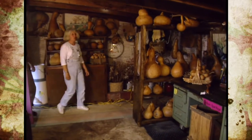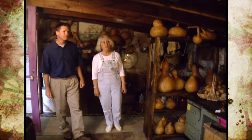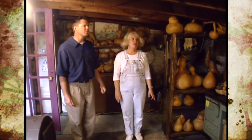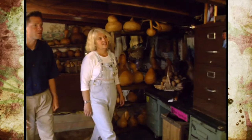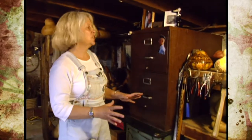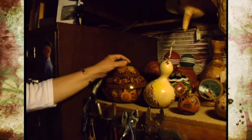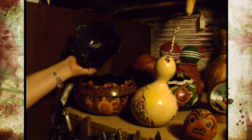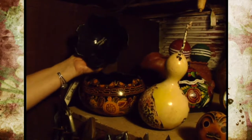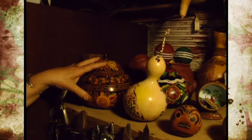Welcome to Jan's studio — gourd heaven. She has all kinds of gourds in here, and most are Lagenaria siceraria even though they vary greatly in shape and size. On the shelf is a small collection of folk gourd art examples from around the world. These are Mexican gourds — highly decorative — but they've plasticized the stem and the interior. Jan never does anything to the inside of her gourds; she likes people to know they're an organic vessel.